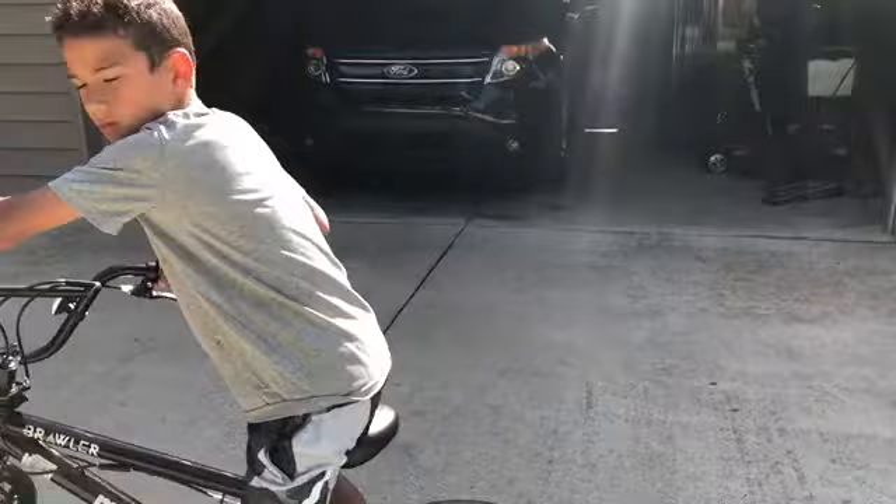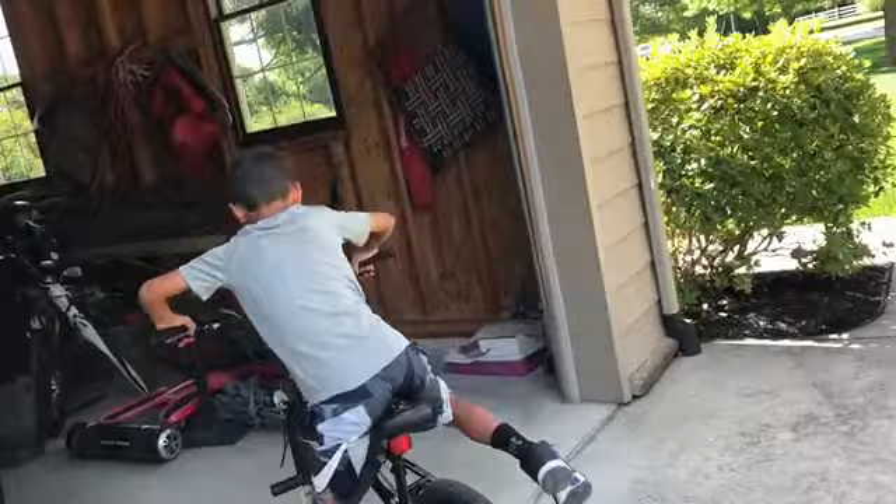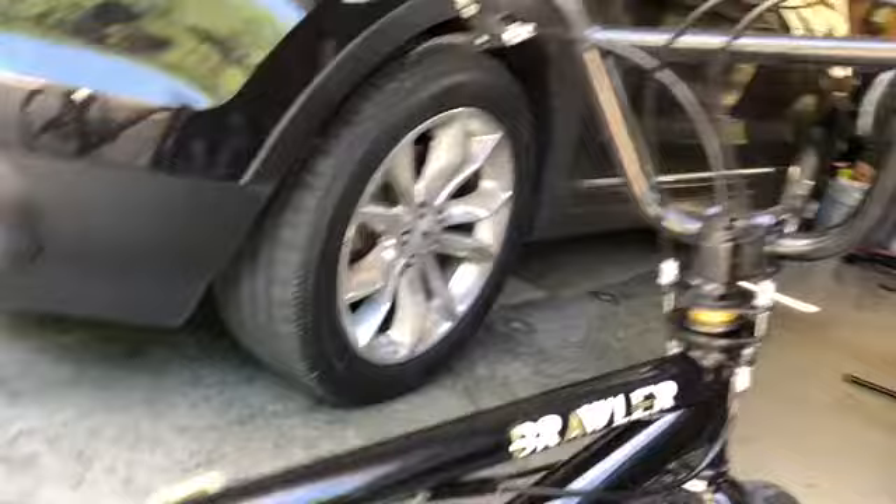Now I'm going to talk about my bike. My bike is a BMX bike, it's a Mongoose. It has gold pedals, and it's black and gold, as you can see. The seat I kind of like because it has, like, arrows and stuff, and it has Mongoose on the side. I like how it's different colors, like gold and white.